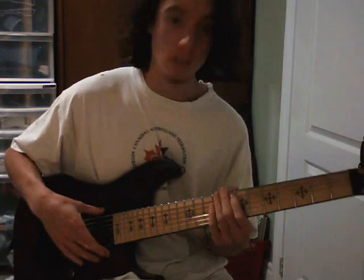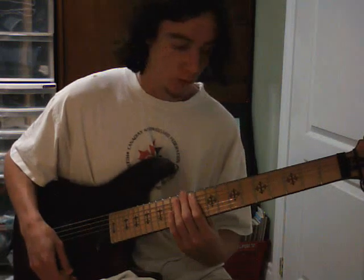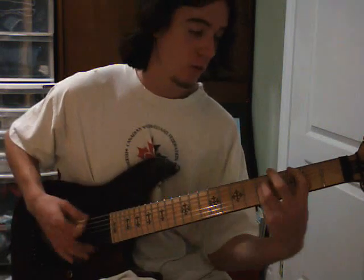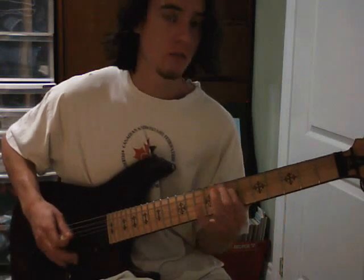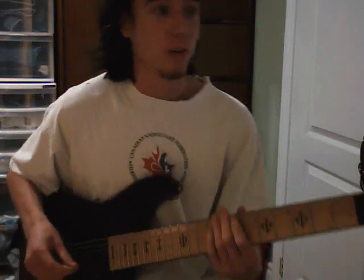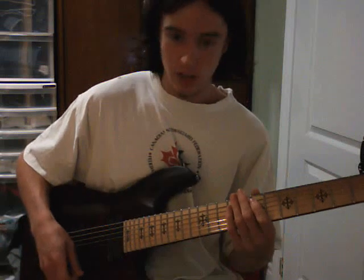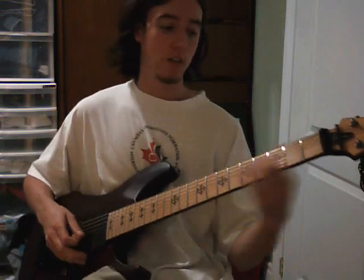But the EMG 707s have a warmer tone to them, so it kind of evens it out. It's very, very good sounding. I tried a Hellraiser in the store before and I really liked the sound of the EMG 707s, so I wasn't really worried about how it would sound.